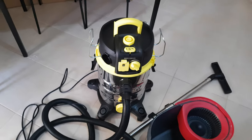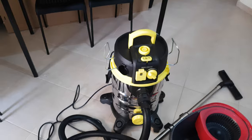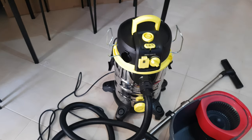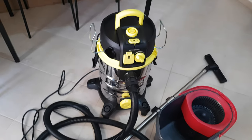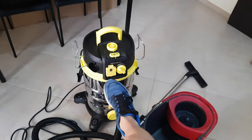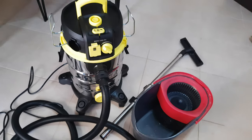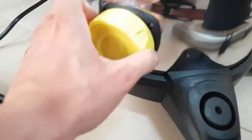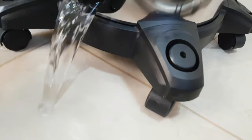Well guys, with this video I think we have made our conclusions. This vacuum cleaner is worth every penny — 75 euros is nothing for it. It gives you a power outlet, self-cleaning filter, power with the button for max and minimum speed, and takes out the water very easily. Water comes out no problem.